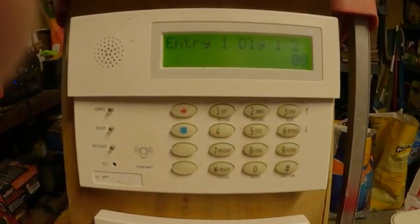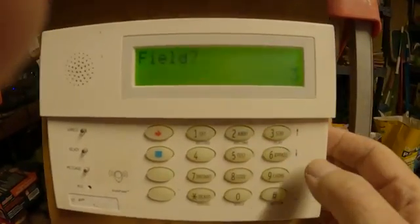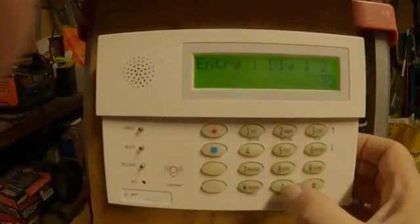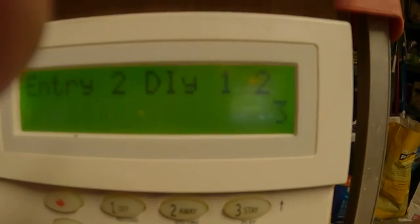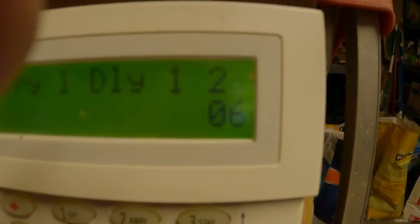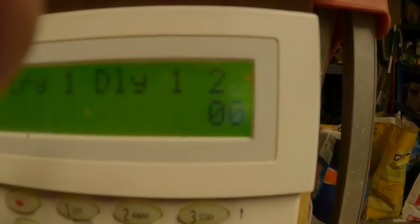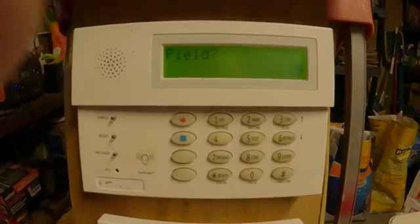So let's say you want to set it for 60-60. You hit star-3-5 and then you hit 6-0-6-0. Again, if you want to check your work you hit pound-3-5 — 6-0-6-0. And that's it. Then you just hit star-9-9 to get out.